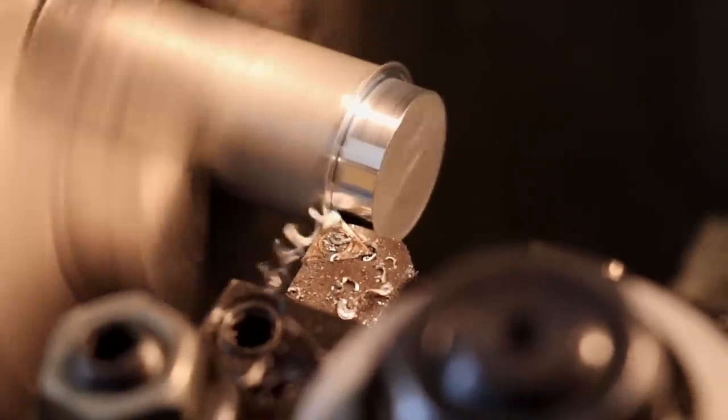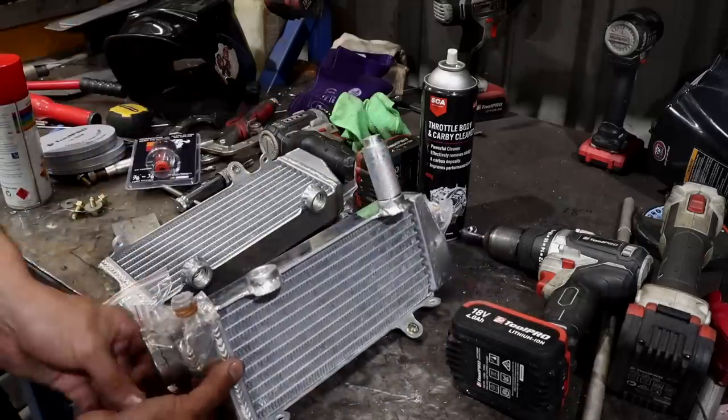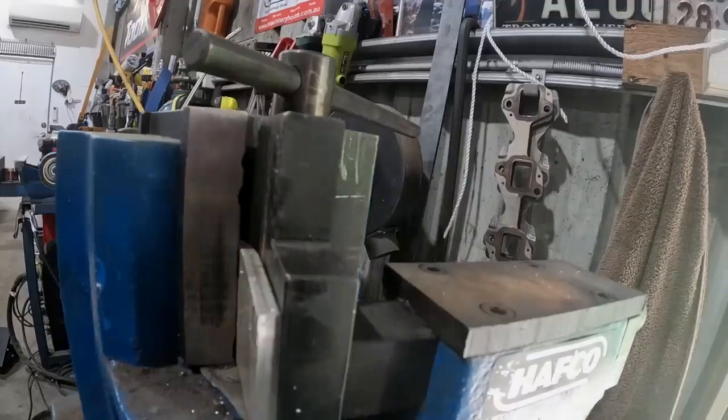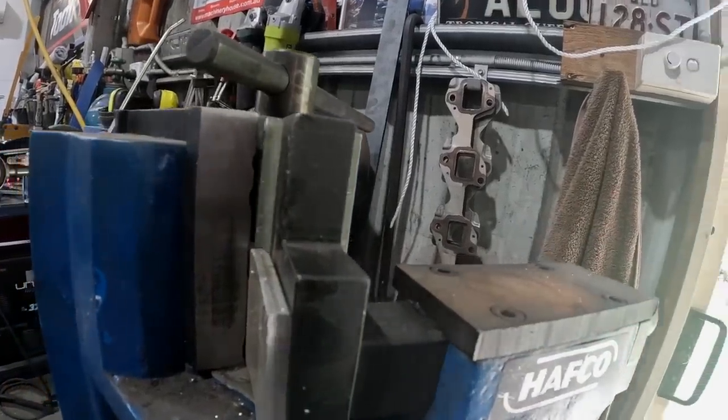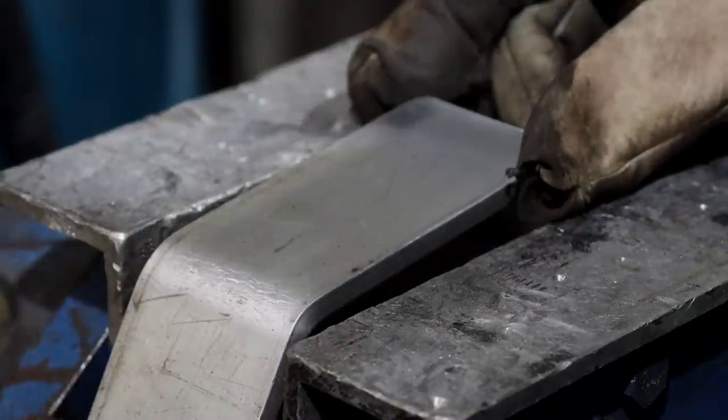The WR450 radiators were bent like a banana, so we're using some fresh KTM ones instead. Some alloy mounts are made on the lathe, which can then be welded to a couple of brackets that will hold the radiators in place so we can keep the Super Yammer Cox cool when we're smashing it around in a paddock.